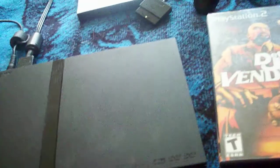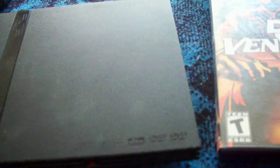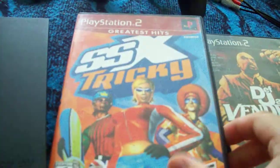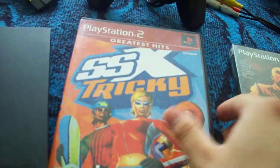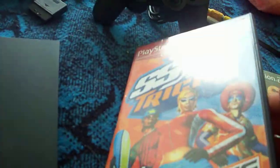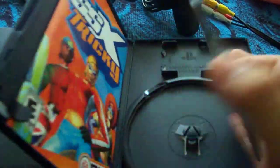Hello, today I'm selling a Sony PlayStation 2 on eBay. The PlayStation is going to come with two video games: SSX Tricky and Def Jam Vendetta. I just opened this one like two days ago, so it's pretty much brand new. It has a booklet and you can see there's not one scratch on it.